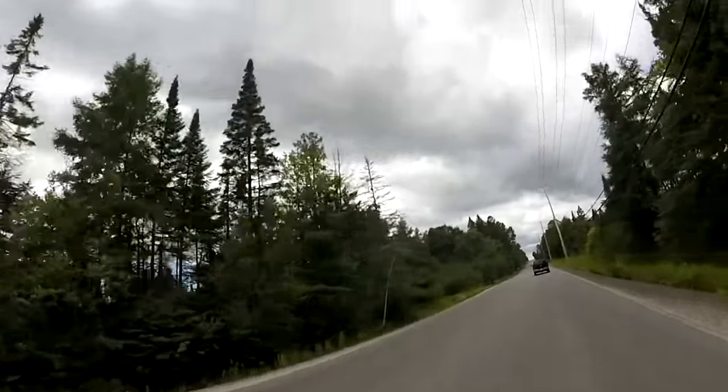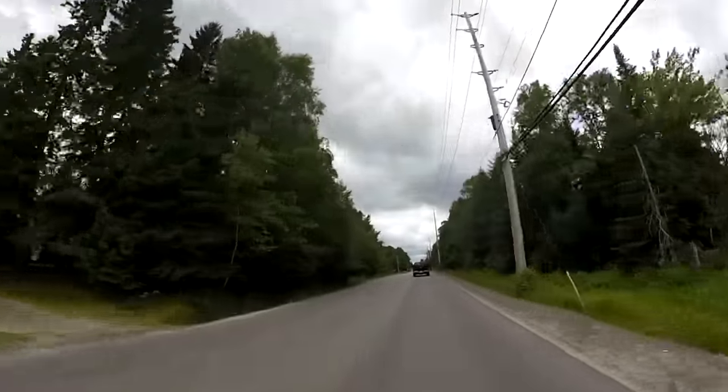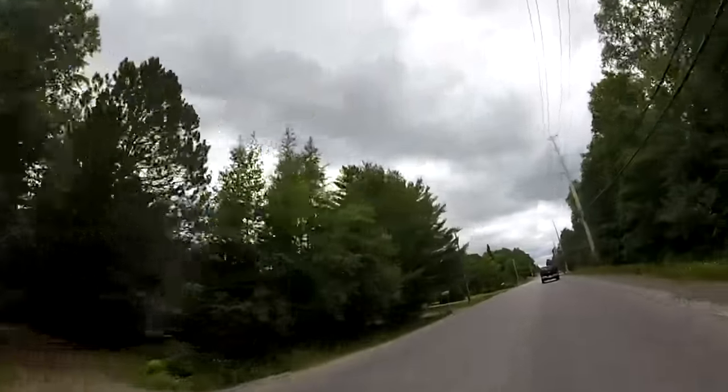It was nice — ran home, dropped the car off, grabbed the bike, walked outside, and bang — look at all these dark freaking clouds, man.